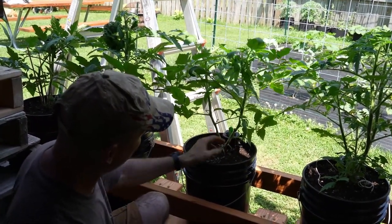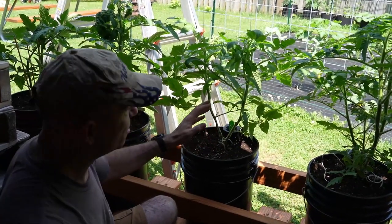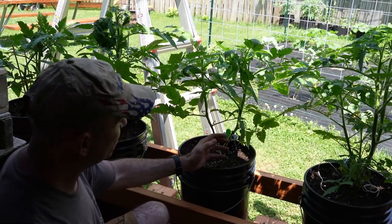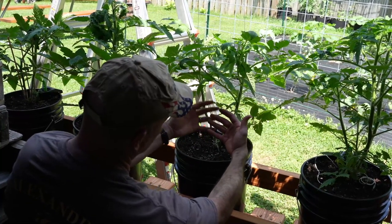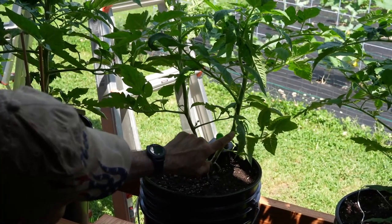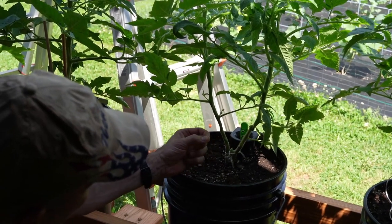They're strung up on my garden twine trellis so they're not going anywhere. You basically need to get rid of any branches that are going to be below where your blooms are. There aren't any blooms on this plant yet, but you want to make sure it's going to breathe. Take away any branches facing the inside. These little plants right here in the crook of the branches — those are called suckers. You want to make sure you remove any and all suckers.